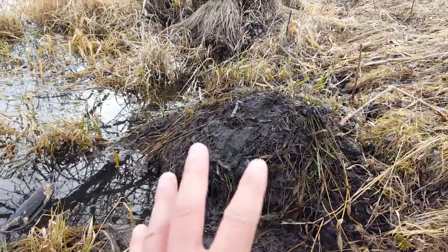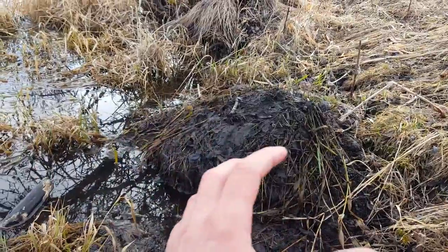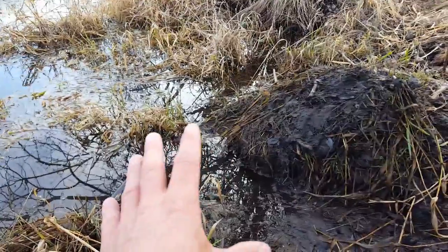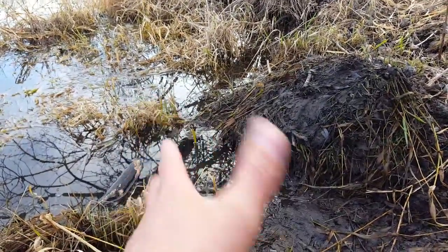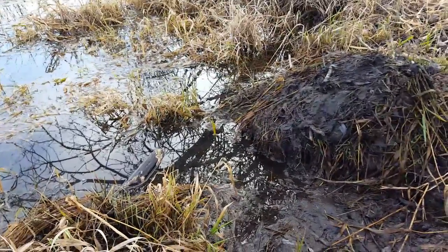All you've got to do is pile mud up on the shoreline, put some fresh caster lure on it, and guard it with any number of sets — conibear, snare, foothold, whatever you want. We'll go up there and make that set right now and try to get one on film for you.